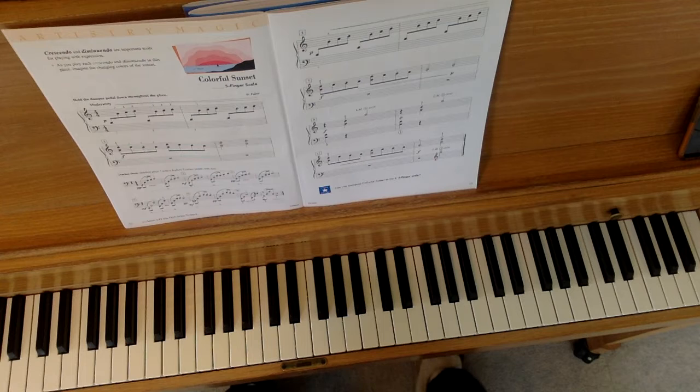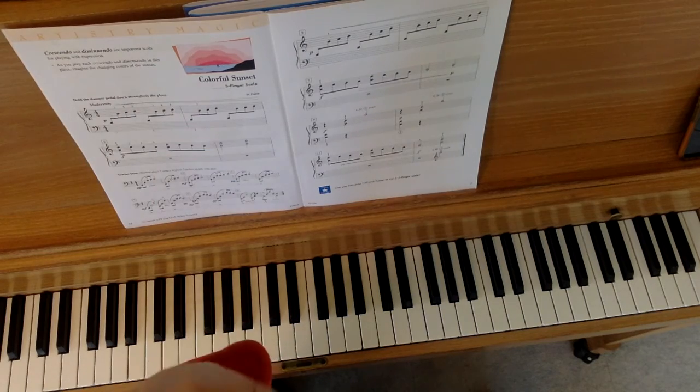This is a really beautiful piece and it has a beautiful duet part. I'll make a separate video for that and I hope you'll try it. Good luck with Colorful Sunset.